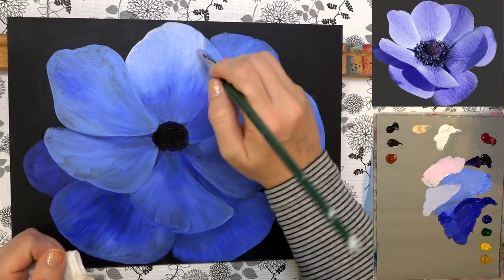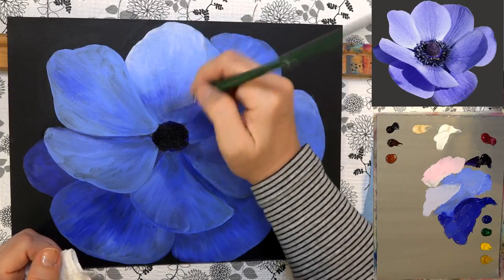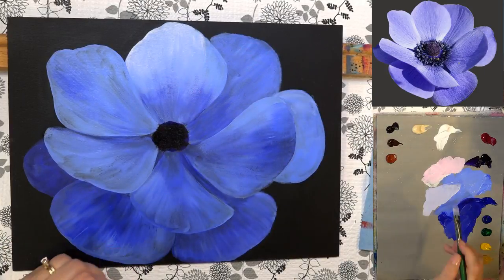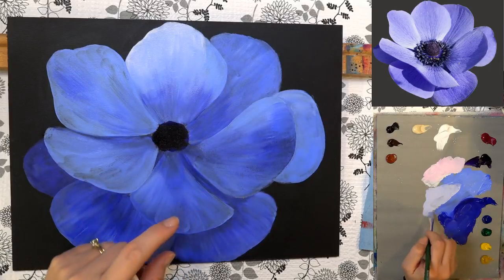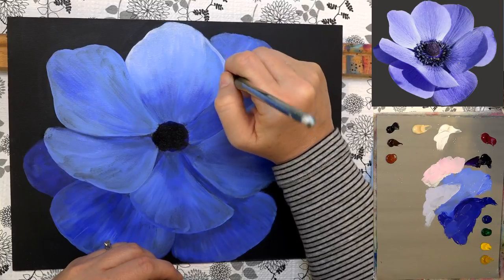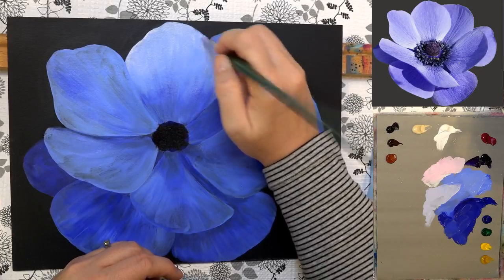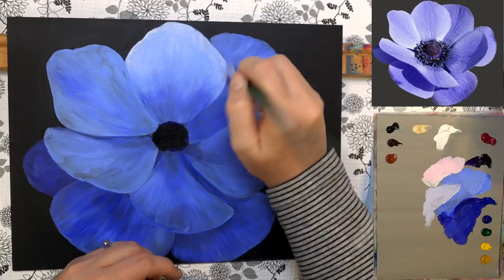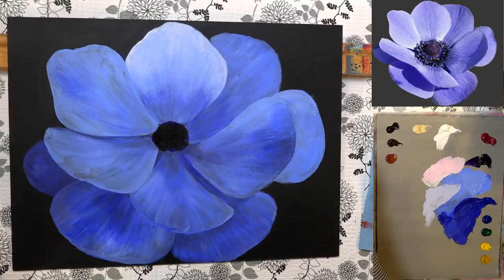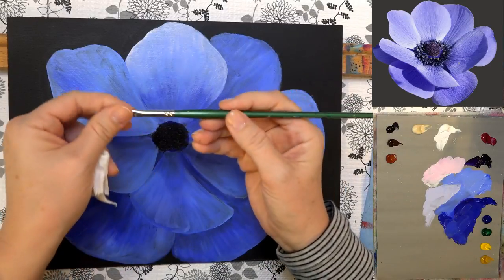Wiping my brush off and doing the same thing up here, going back and forth. I want some of that lighter color going in this direction too. This brush is probably too big — that's why I'm having a little more difficulty. I'm going to switch to a smaller brush for more control with the blending. I'll use a number two bright and we'll see how it goes.